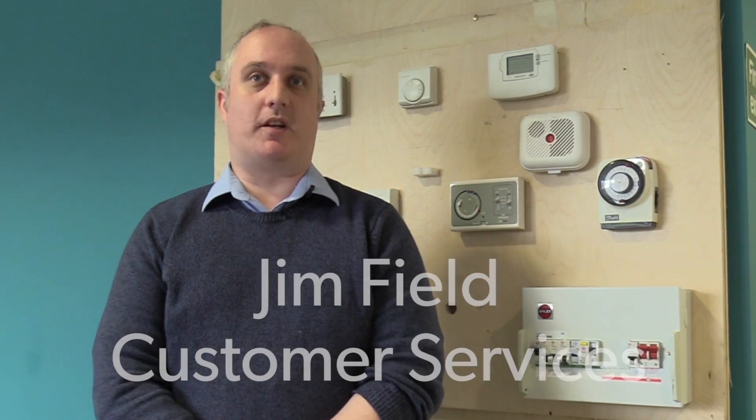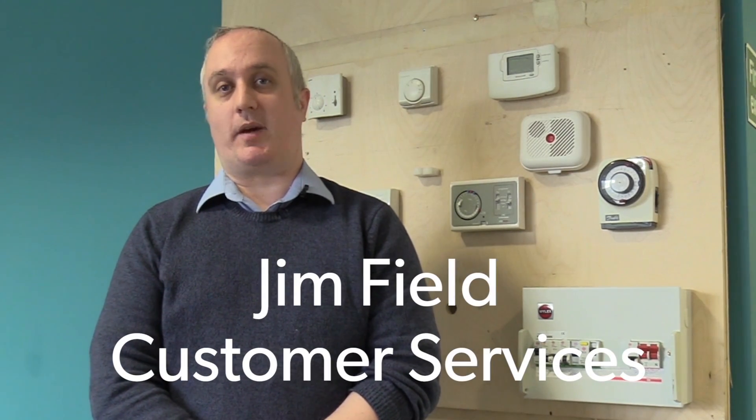Hello, my name is Jim. I work at Customer Services at One Manchester and today I'm just going to show you how to do a basic trip switch test.